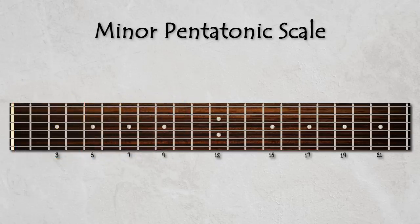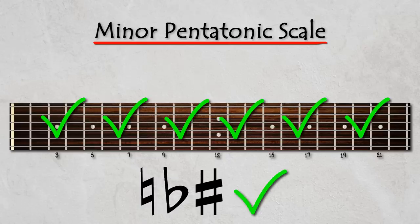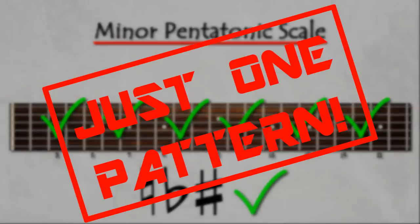In this lesson I'm going to teach you how to play your trusty minor pentatonic scale in any key, anywhere across your fretboard, using just one pattern as a guide. This single pattern will be called the master pattern.